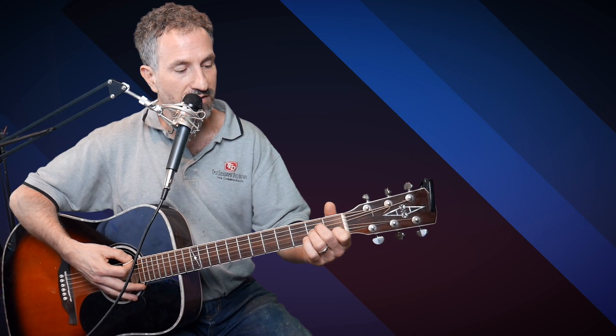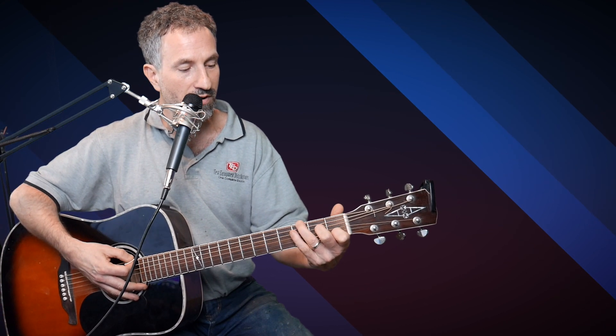Then it goes to an A minor. Then it does an A minor over a G. The way I do this is from the A minor, I take my ring finger off the second fret of the D string and put it on the third fret of the low E string. Then it goes back to the F, to the G, to the C.